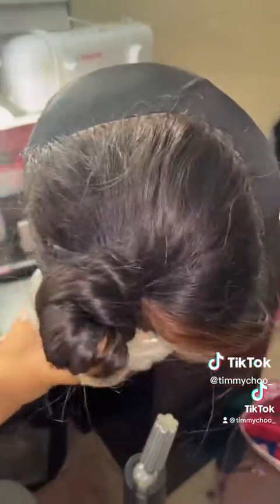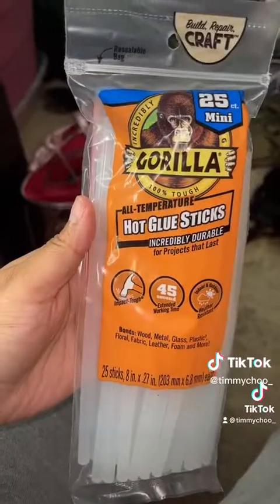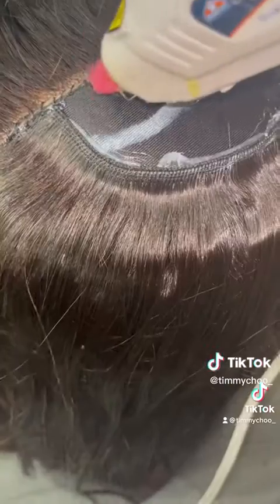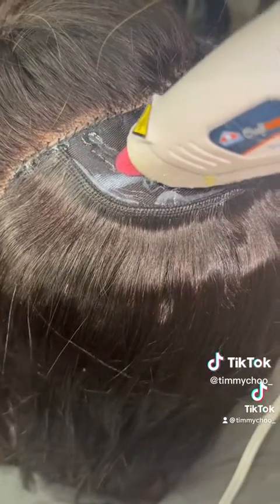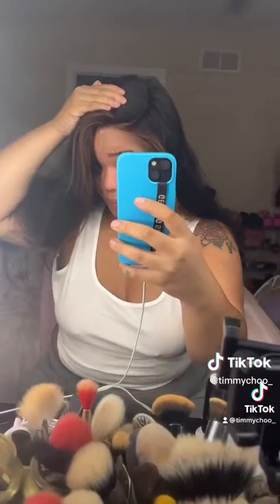First I sew my closure down to the side because I'm doing a deep side part. Then I'm just going to draw my mapping for my wig. I'm actually going to hot glue my wig down — I love this method, it was so fast. The tracks were very secure. Just make sure you put a plastic bag under your wig first so it doesn't get glued down to your mannequin head.